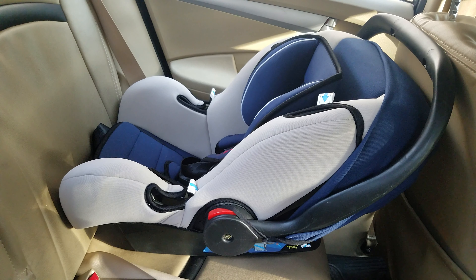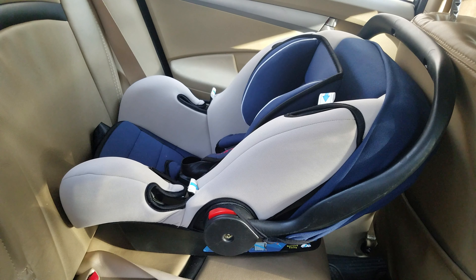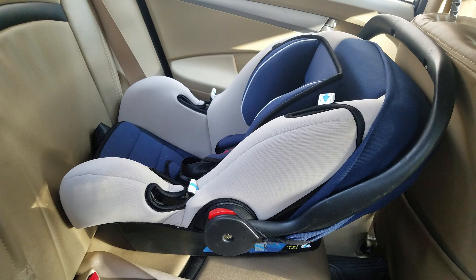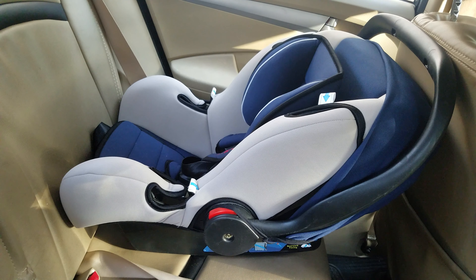Hey guys, this is GadgetGuru and welcome back for another video on my channel. In my previous videos I've showed you how to use and assemble the love lab joy baby stroller, and in this video I'm going to show you how to install the love lab baby car seat.